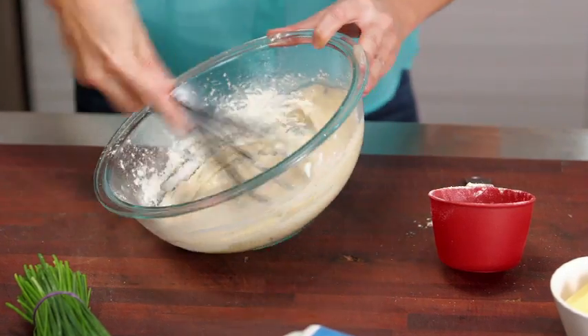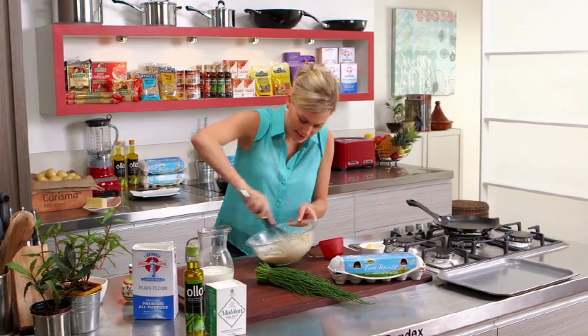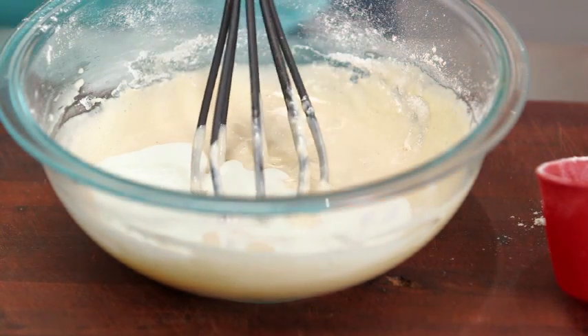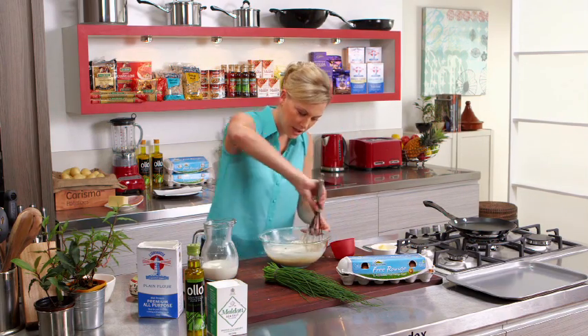This consistency right here is exactly what you want when you're making pancakes, so we're going to take it a little bit further. When we talk about three cups of milk, it really depends on the flour — some flour takes a little bit more milk than usual.